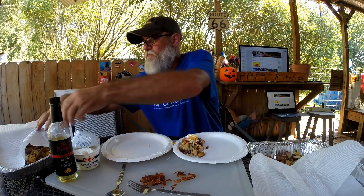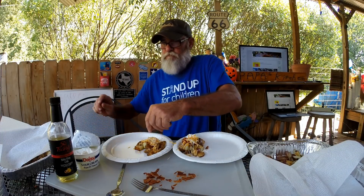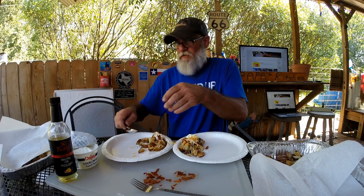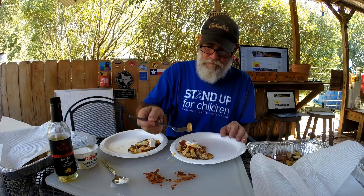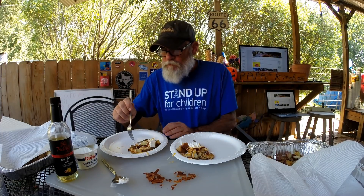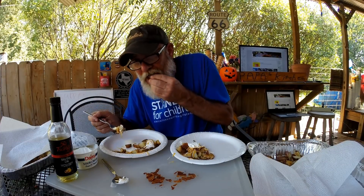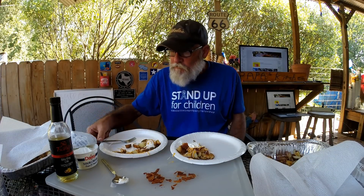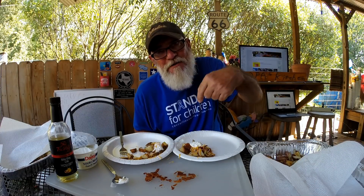Like that. About good. Either one works — whatever potato you like best works. There we go. It's another Papa's Kitchen. Make you some meat and put this on the side. It's Papa, Papa Texas. See ya.